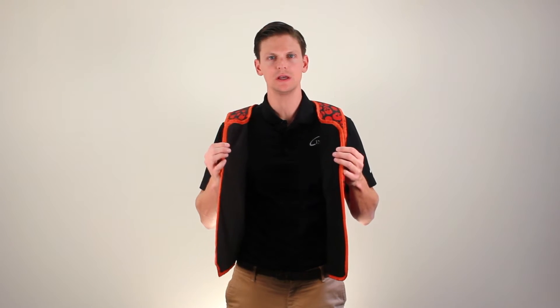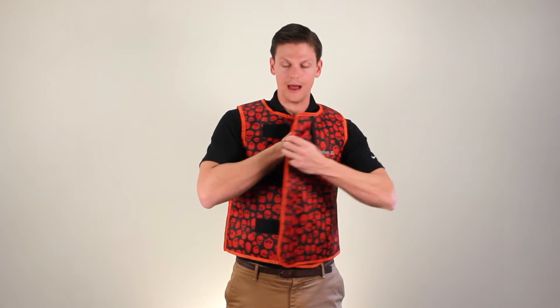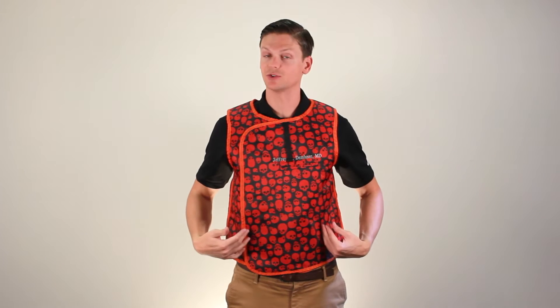Most aprons on the market are full overlap aprons, which means they have half the stated equivalency in each panel. For example, a 0.5 apron will have 0.25 lead equivalency in each panel, so that when you get a full overlap you're getting 0.5 lead equivalency — but only where these panels overlap.